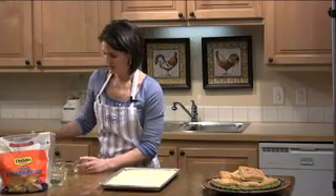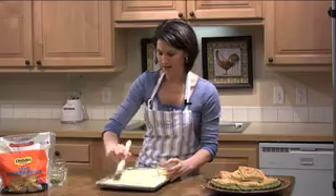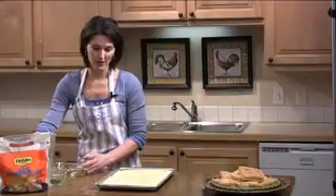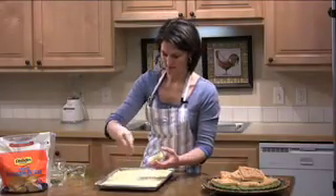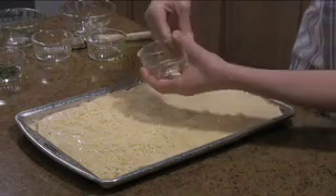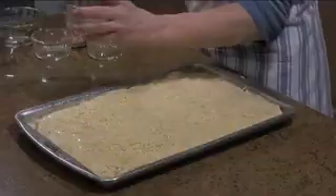Once you've got it sealed, you're going to brush this top layer with some olive oil again. Then you're going to sprinkle with fresh grated Parmesan cheese and then with basil.